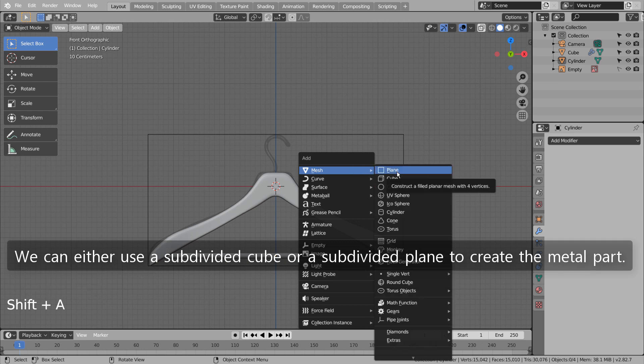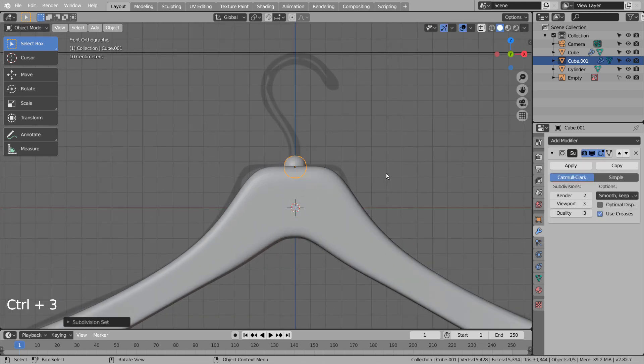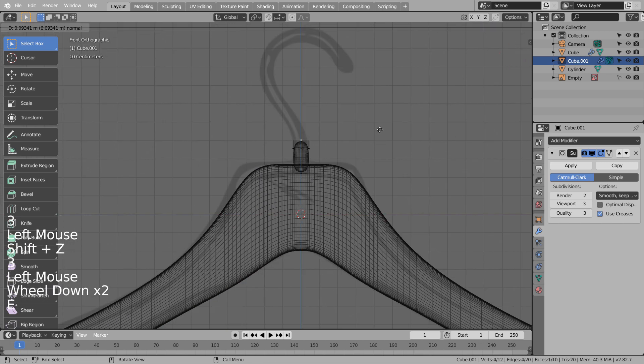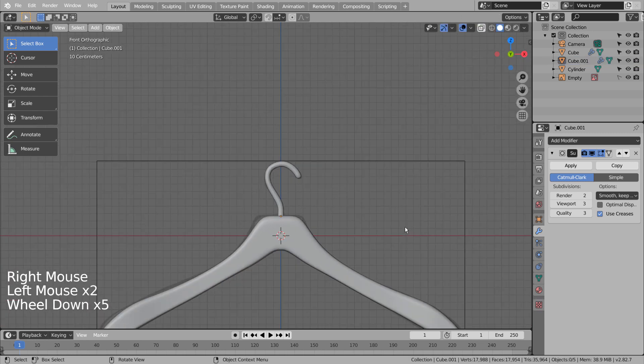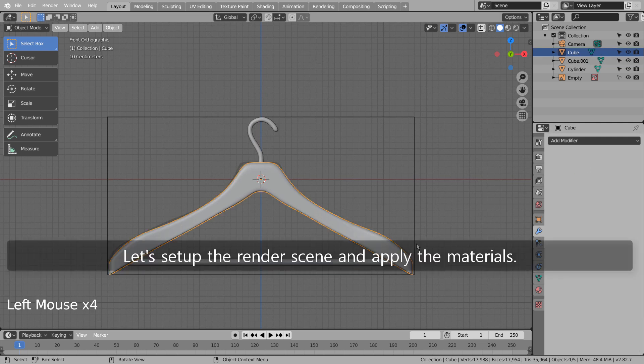We can either use a subdivided cube or a subdivided plane to create the metal part. Let's do that. Let's setup the render scene and apply the materials.